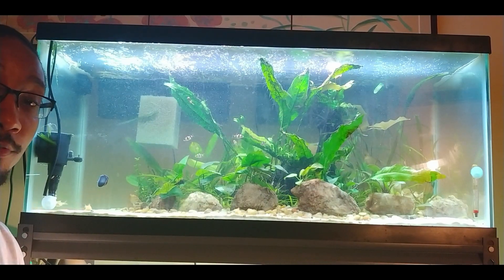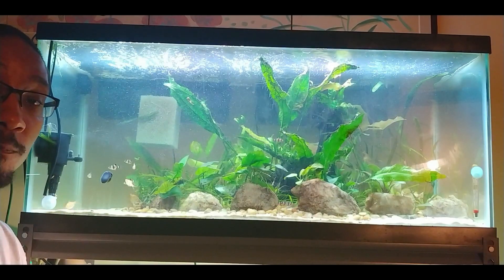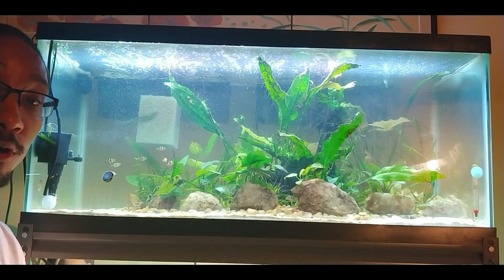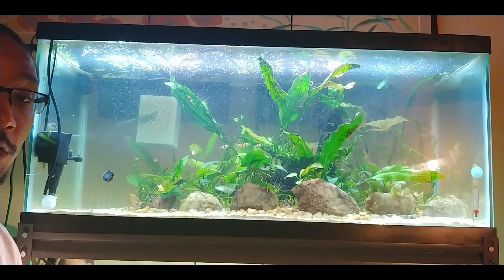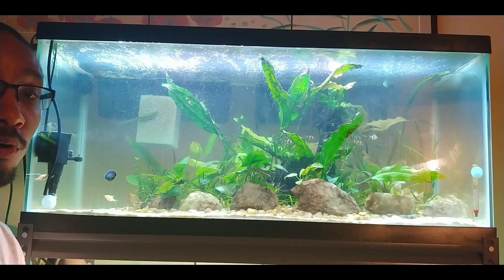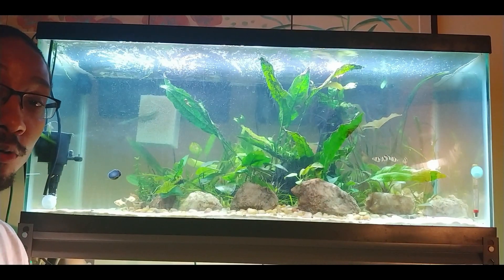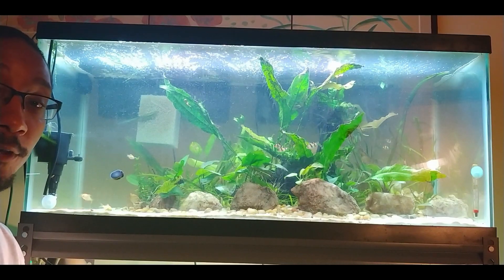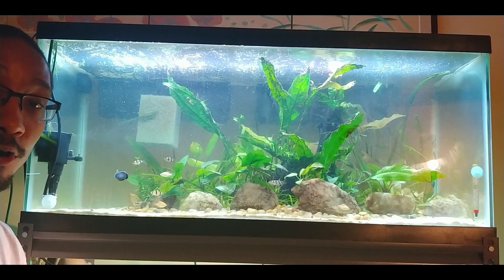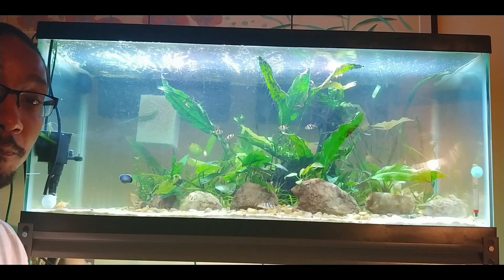So now I have in here four yo-yo loaches, four zebra loaches, five albino tiger barbs, and eight regular tiger barbs. In quarantine in the bottom tank I have an additional zebra loach, three more tiger barbs, and five more albino tiger barbs. So once I add them all to the tank, in total I'll have ten albino tiger barbs, eleven tiger barbs, five zebra loaches, and four yo-yo loaches.